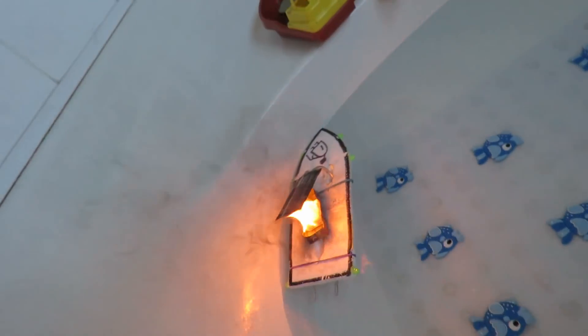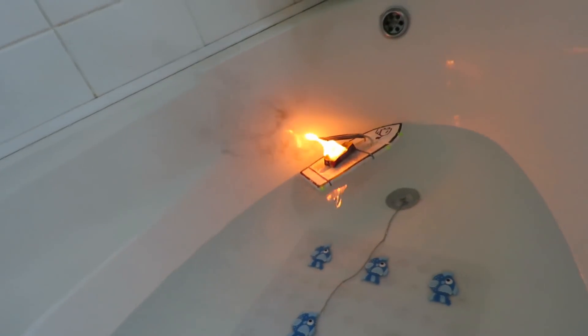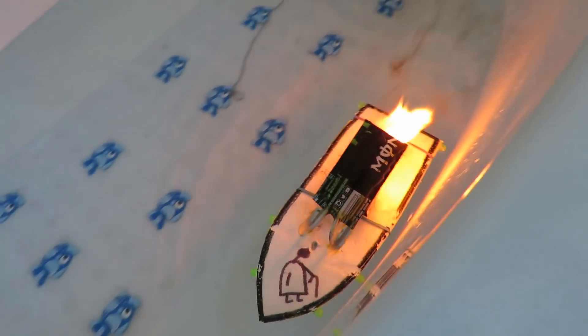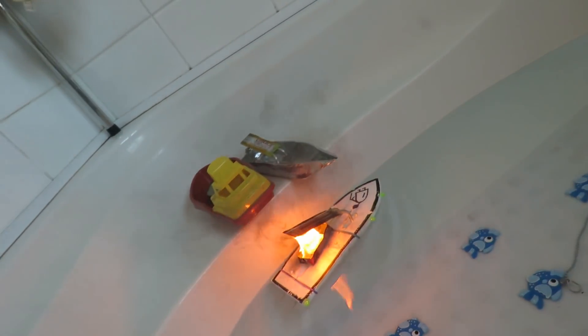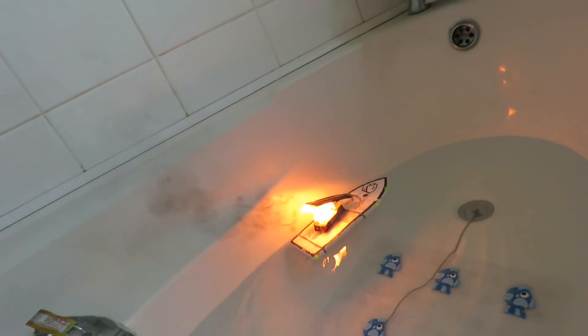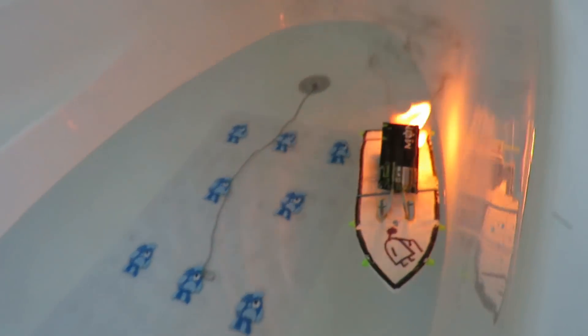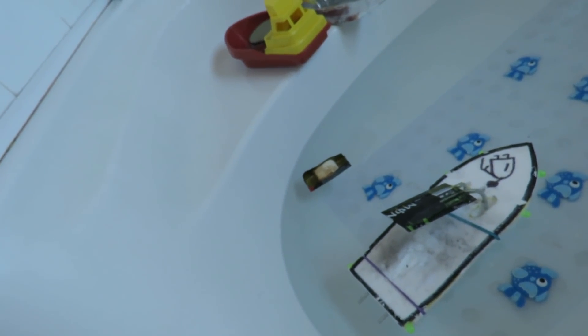I wonder how we put it out. I don't think just blowing on it will do it. I might have to stick it under the water. I think we've overdone it there. I'll set the fire alarm off in a minute. I'll see if I can put it out. I don't expect for one minute the camera will pick this up, but the room is full of smoke. I squirted water over it — that put it out. So that's worth knowing.